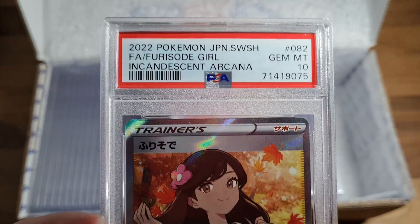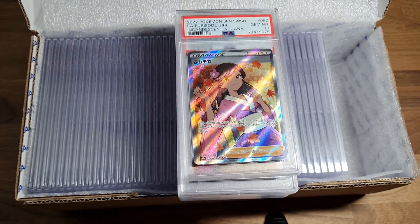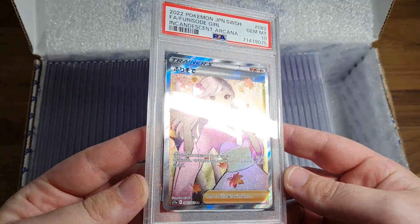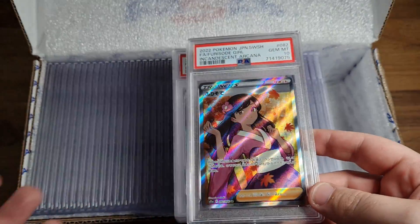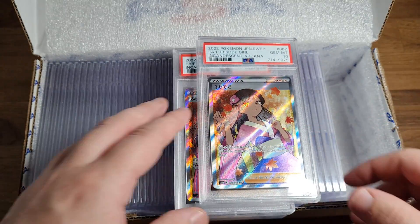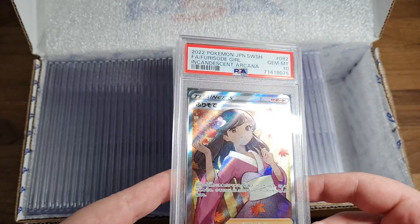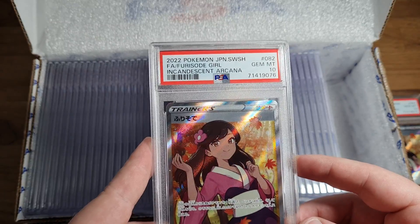We have Furious Ode Girl from Incandescent Arcana. I think I graded a few of these, I'm not really too sure. Great looking full art, it's just amazing. You know, I love all the full art trainers - I've been collecting full art trainers for like four years now, mid-2019 is probably when I bought my first one.